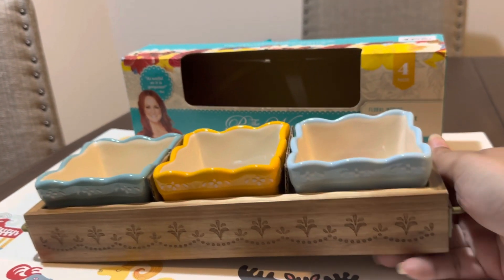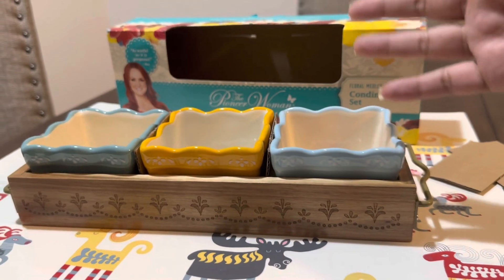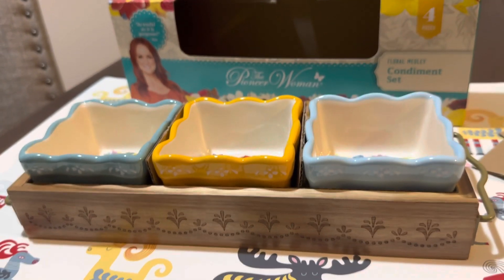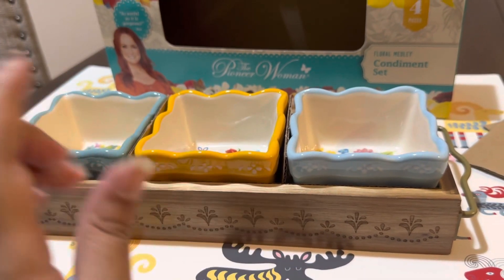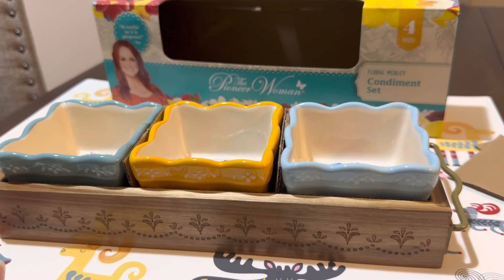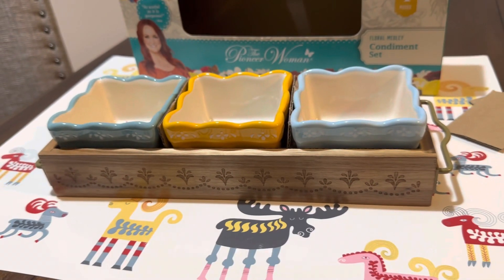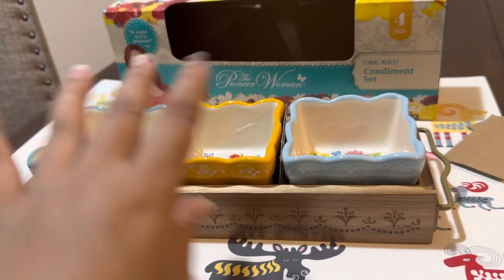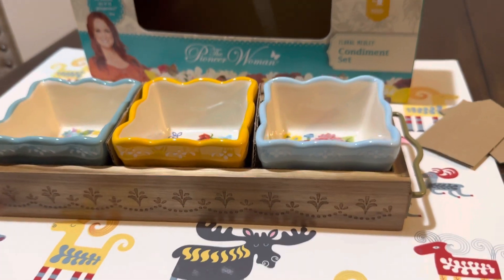Usually what I will do is pre-put all my ingredients inside. For example, if I'm cooking something, I will put chilies, onions, and anything like that. I really like this set — it's very practical and very beautiful. You can also put candies in it on your table so your kids can just come and take the candies.